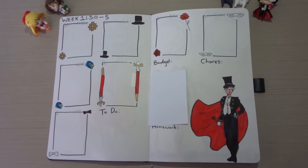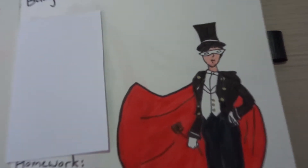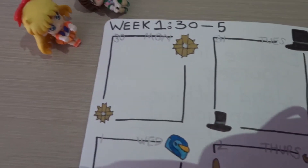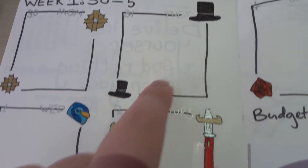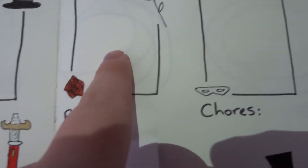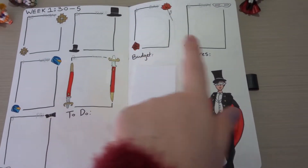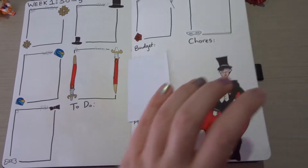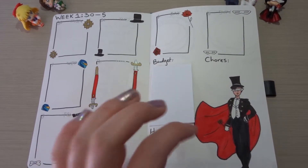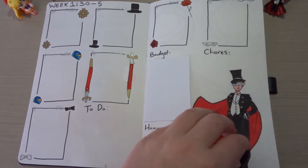Week one is Tuxedo Mask slash Mamoru themed. I've got him looking all cool with his cape and rose. And then each day I've just done designs of Tuxedo Mask and Mamoru's things — the bows, his motorbike, obviously the rose and his mask. I just thought it was really cute and simple. I've got the usual budget, chores, homework, and to-do, because those are the things I'm keeping track of. And I've gotten rid of the Twitter, Instagram, and word count because I wasn't using them as much as I wanted to — it was just wasting space.